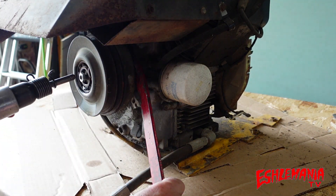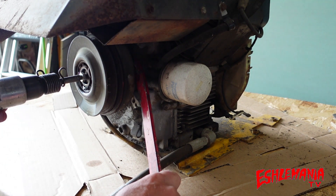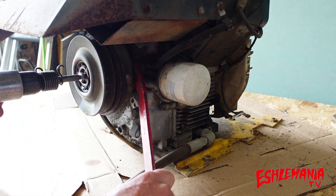See, that looks simple enough, didn't it? Shook that electric PTO clutch right off of that crankshaft.